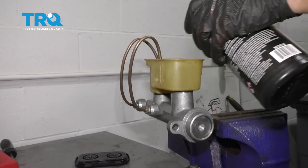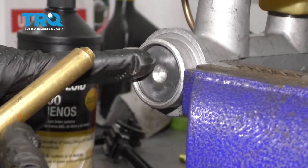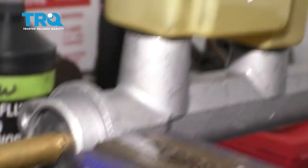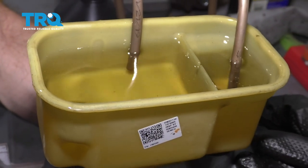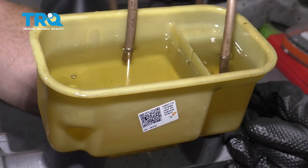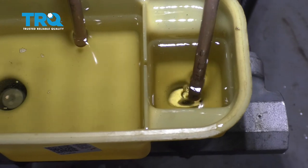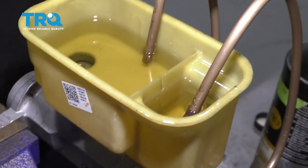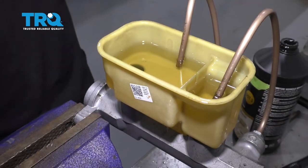I'm gonna top this off with some brand new DOT 3 brake fluid, because that's what our truck requires. When I press, I wanna come right inside the center area here and make sure I'm not gonna use something sharp that might damage this. I just have a nice brass punch — I'll come right in the center and push this, which is gonna force out the air. I'm gonna slowly let it retract and then repeat this process several times. After doing this a whole bunch of times, I have no air bubbles making their way up, so I feel confident that I bled out all the air inside the master cylinder. Let's go ahead and get back over to the truck.